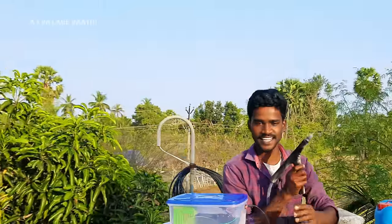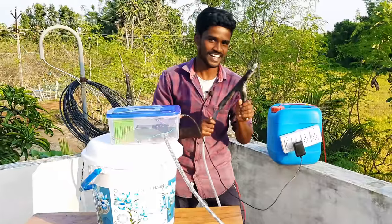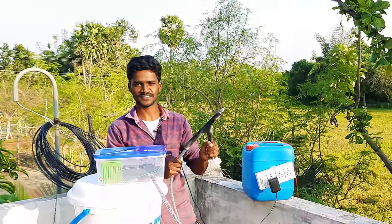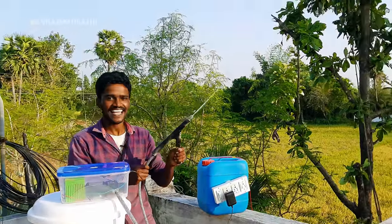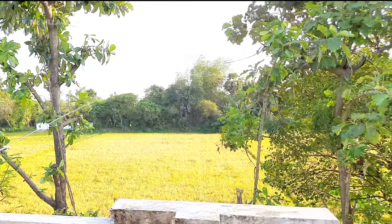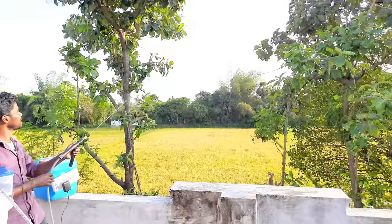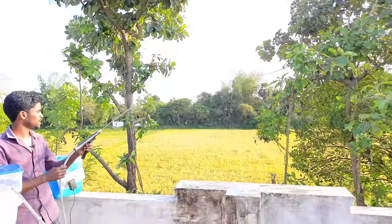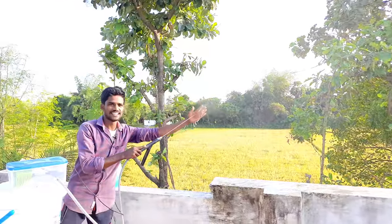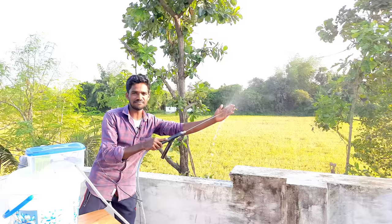Ok, are you ready? Here we go. You can see here where everything is placed. There is a difficulty. The other questions you will be asked. Let's see if you can follow. The current is coming here. This is very important.